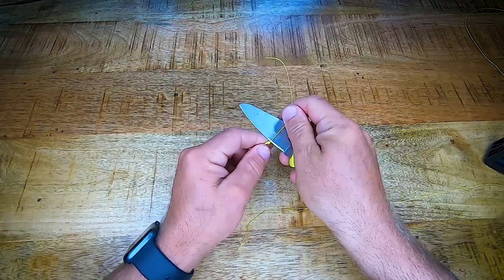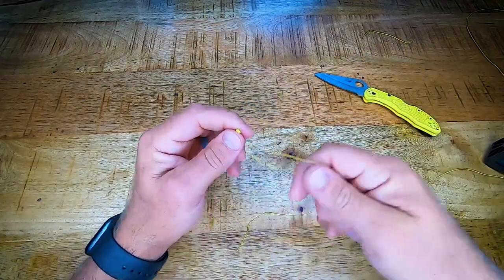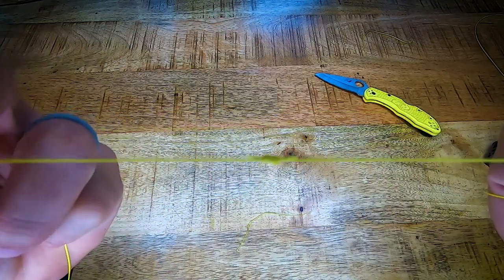Don't be too scared to cut this one very close — no issues at all with that. And there you have it, that is the double uni knot — a really wonderful knot. I urge you guys to give it a try, get out there and go do some fishing.